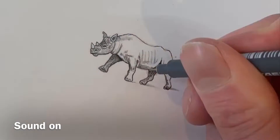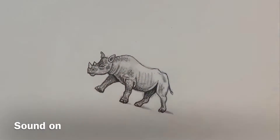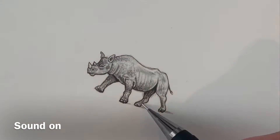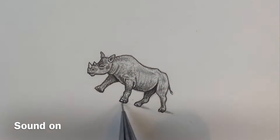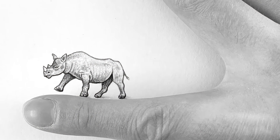You have to be very careful when working this small, as the slightest mistake could ruin the whole picture. And here we are — one tiny rhino.